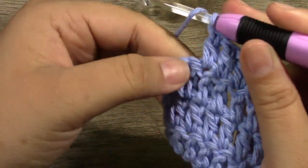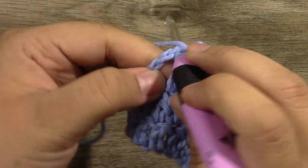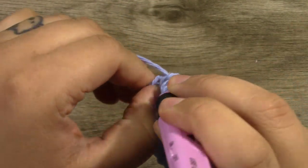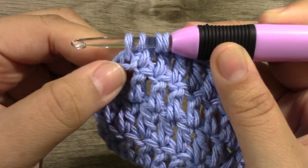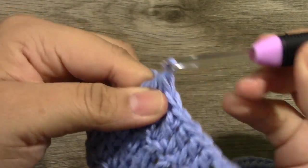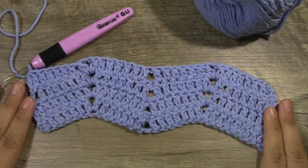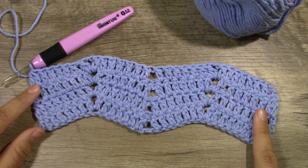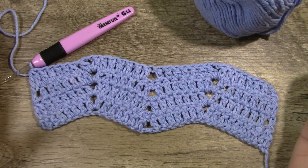We should have 2 stitches remaining at the end. Again, you want to double crochet decrease, then get into that chain 3 right there — and that is your decrease. You're going to continue repeating row 3 all the way until you get to the end of row 15.